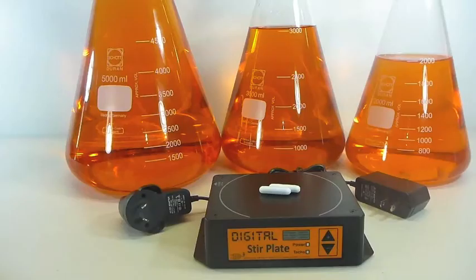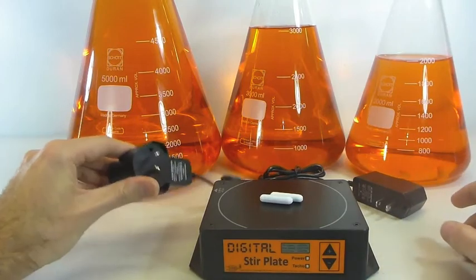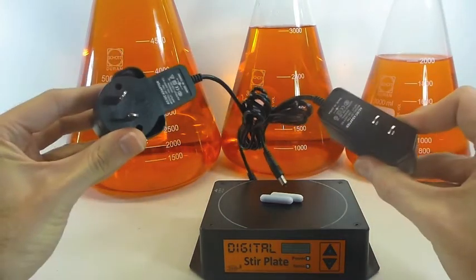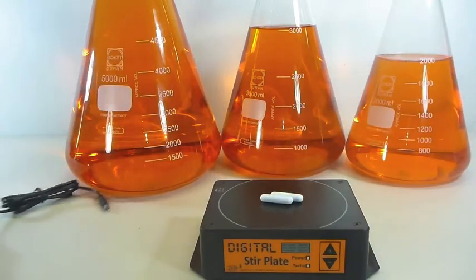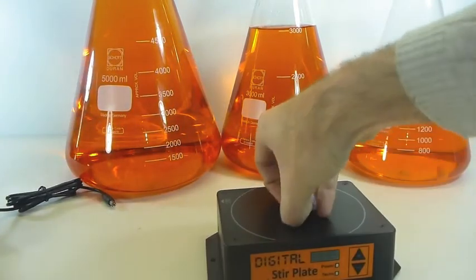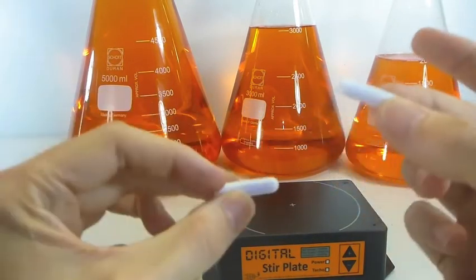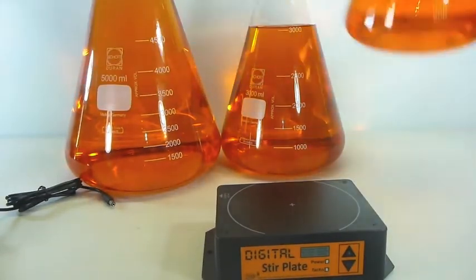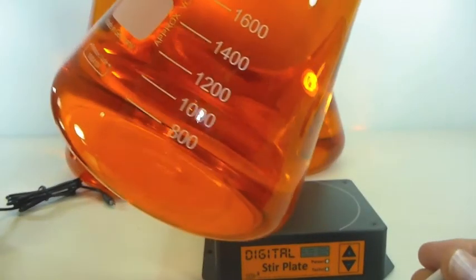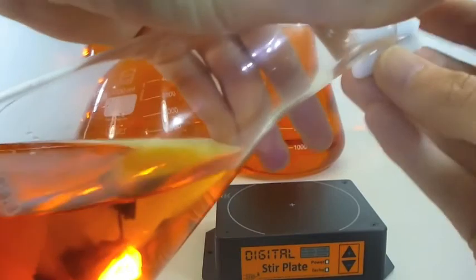What you get in the package is, of course, the digital stir plate, either an Australian or US plug pack depending on where you're buying from — or let us know if you'd like the other type when you check out — and two 30mm stir bars, which is really useful in case you lose one of them. But also, before you pour your starter into your fermenter, it's good if you can take out that bar using the magnetic attraction from your second stir bar, so you don't risk pouring your stir bar into your fermenter and losing it for the next few weeks.